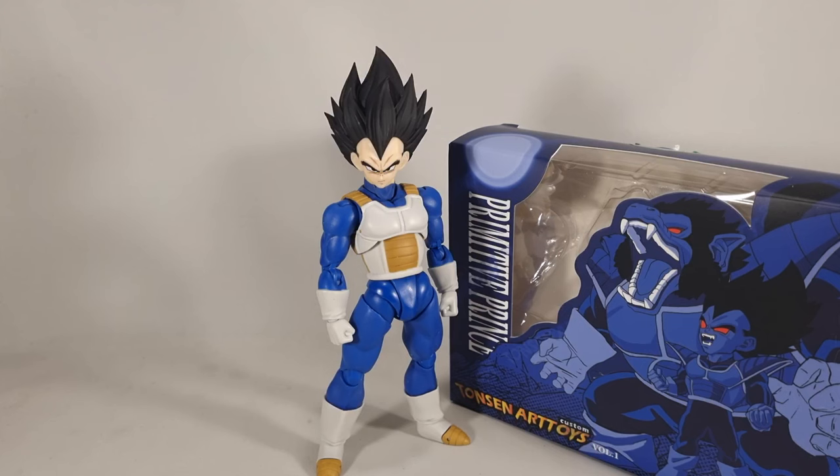Hey folks, Dino here again. This time taking a look at the reissues of the Tonson Art Toys headsets. After I got the Majin Vegeta sets, I realised I had missed out on the originals. So when I heard that Tonson Art were remaking them with better quality control, I put in a pre-order straight away.